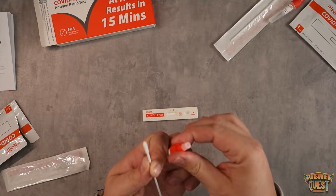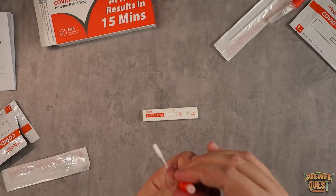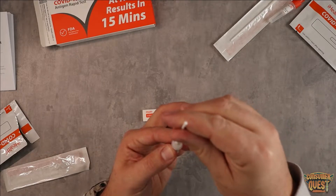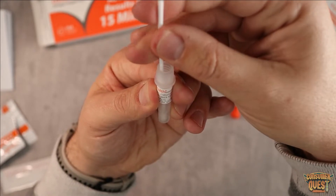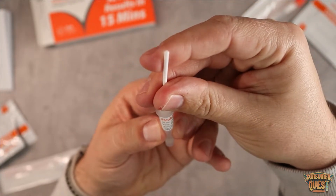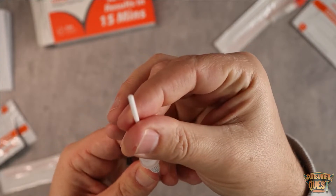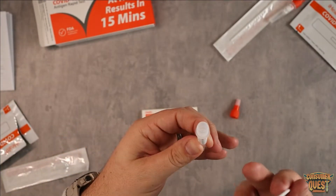Now what I'm going to do is take off this orange cap — this is the larger of the two caps. You want to make sure that you keep the swab away from anything, don't let it touch anything. Now you're going to put the swab down inside the fluid and stir it around a good amount, getting it fully submerged, really let it soak a little bit. The sides of this container are squishy, so you can pull the swab out a little ways and squeeze it inside there to get as much fluid out of it as you can, because you want to get a lot of the fluid from the swab into the container.